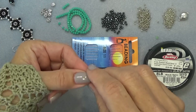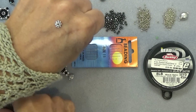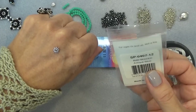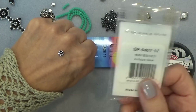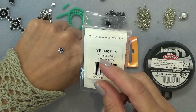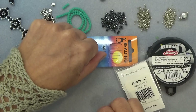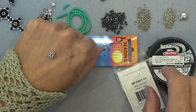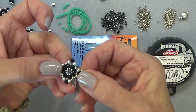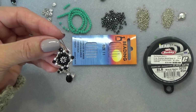The most important thing you're going to need for this component is this little spacer. I call it a daisy spacer — it's by Tierra Cast, so you can really find it anywhere. I got these at Joanne Fabrics, AC Moore, Michaels, or any craft store in your part of the world. They call it a six millimeter beaded antique silver spacer. It comes in bronze and other colors as well, but this is very important because this is going to be the centerpiece of our component, and we're going to attach the beads around it.